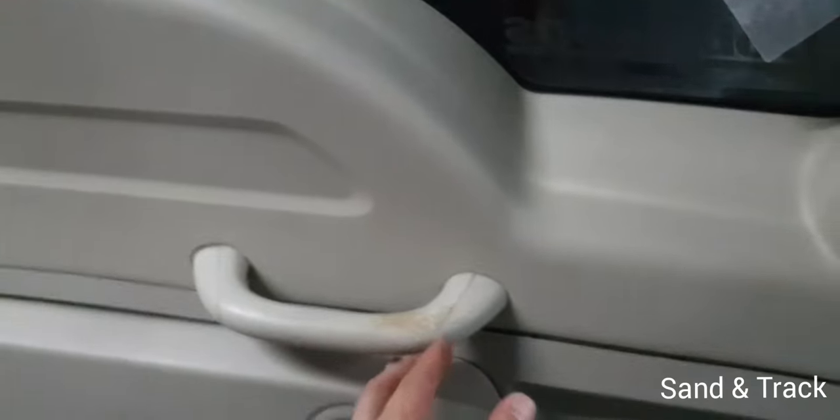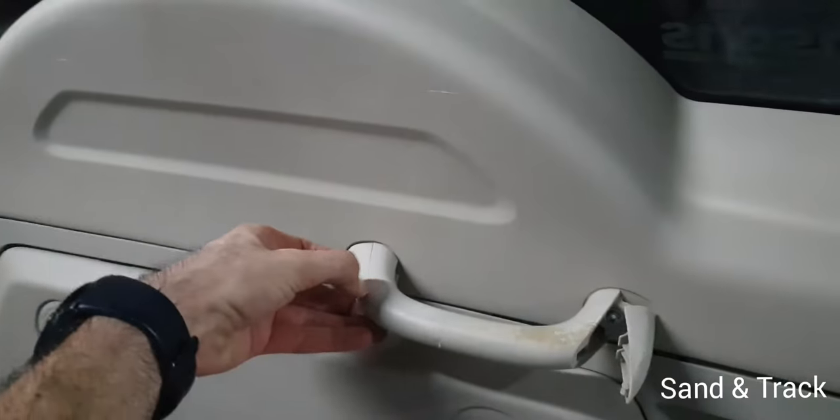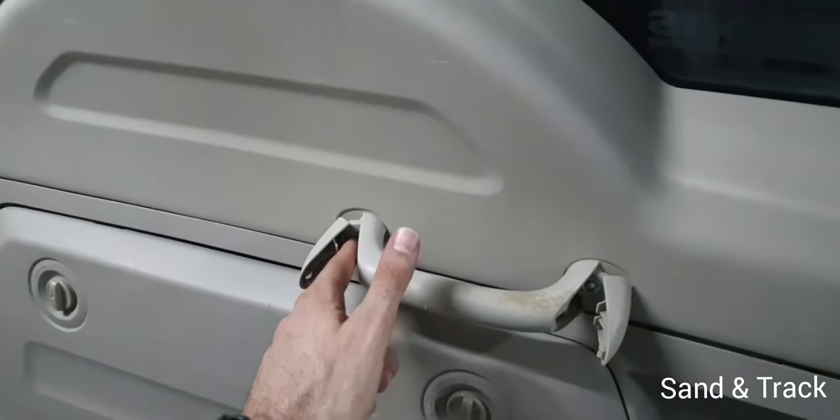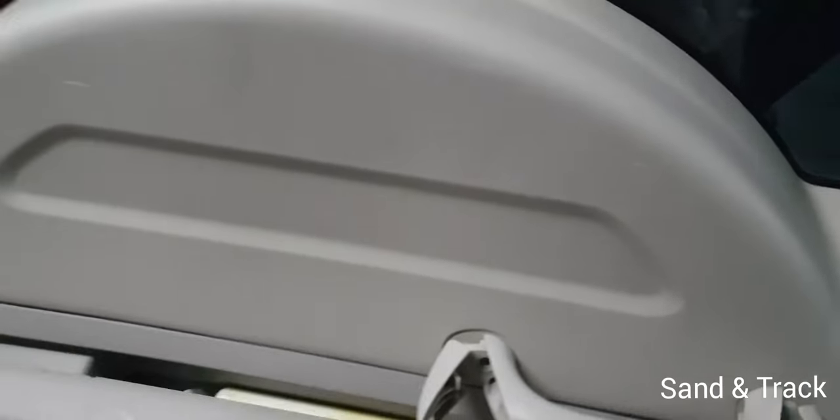The first thing you need to do is open up these right here. There are two screws which you need to remove — one from here, one from here. Once you remove them, you also need to open this up.